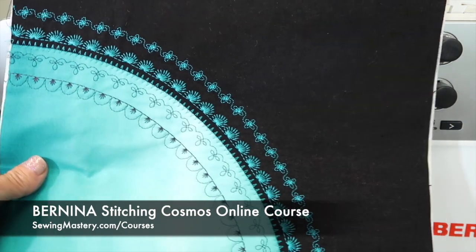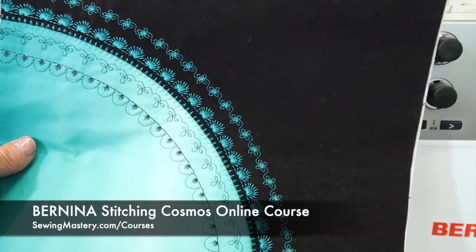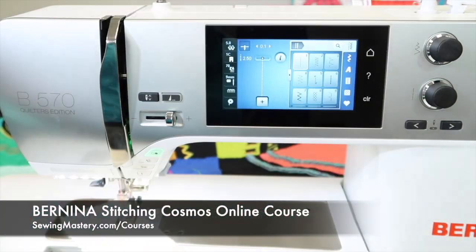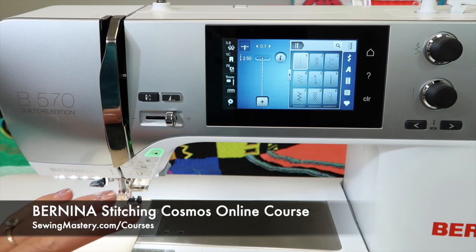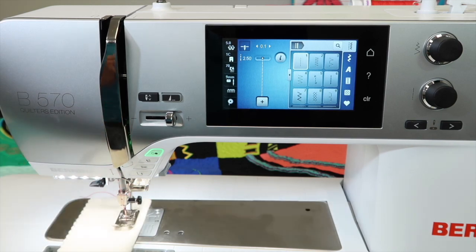This is from our Bernina Stitching Cosmos online class, where everything is done around a curve. We have bias galore, but with the right stabilizer, fun techniques, and accessory feet that we go through, the needle-down feature is probably one feature that I just keep on the machine all the time.